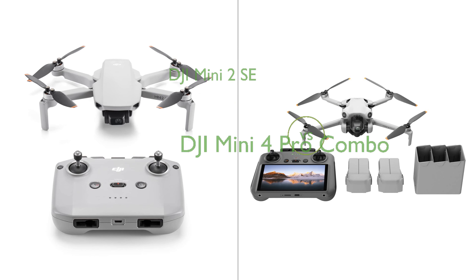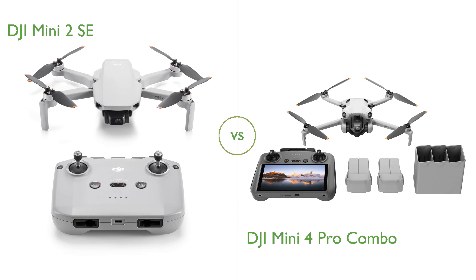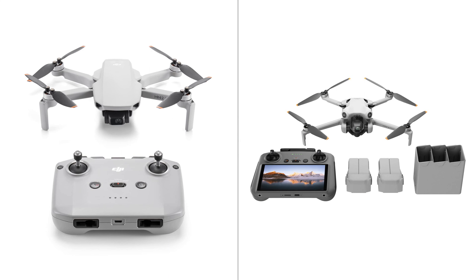In this video, we compare the DJI Mini 2 SE and DJI Mini 4 Pro Combo. By the end of this video, we hope you will know which of these two products suits your needs.